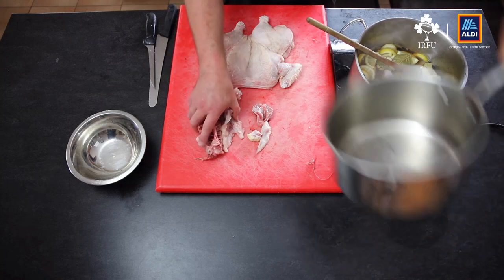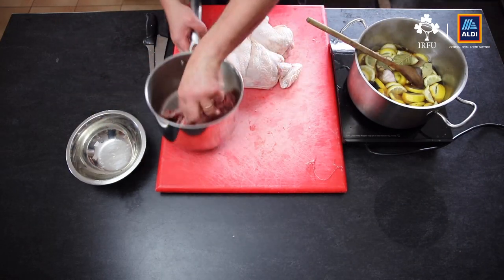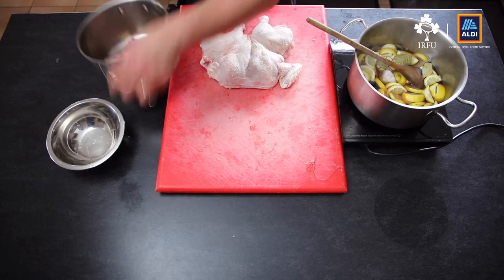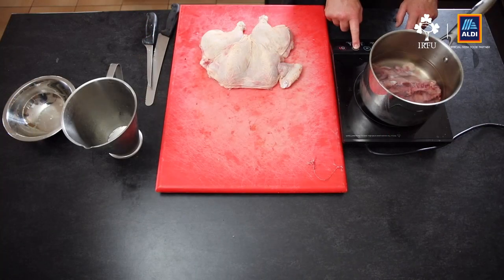I'm going to put the bones into a saucepan. You don't have to add any aromatics — all the aromatics are going to be in the sauce, and we use the stock for the sauce. For the brine, I need to bring it down to room temperature, then chill in the fridge for a couple of hours. For the chicken stock, put in about two litres of water, bring it to heat, simmer for about two hours, strain it, and reduce it by half.